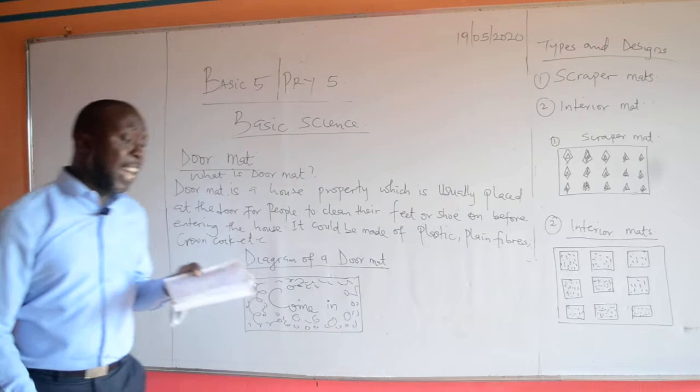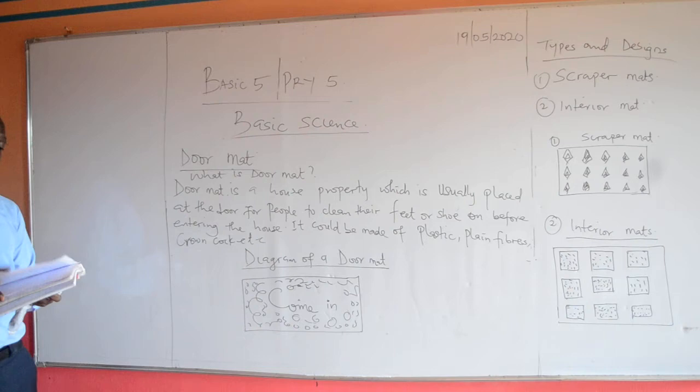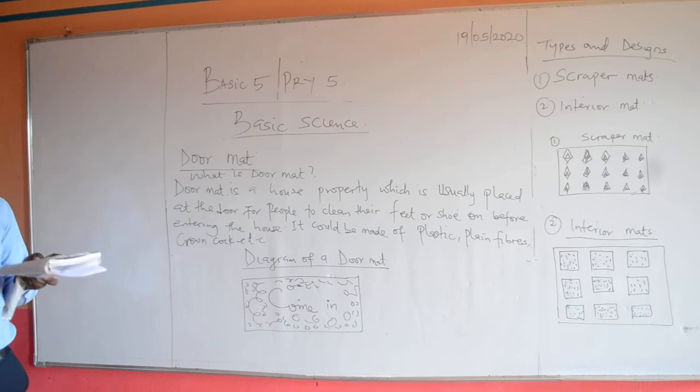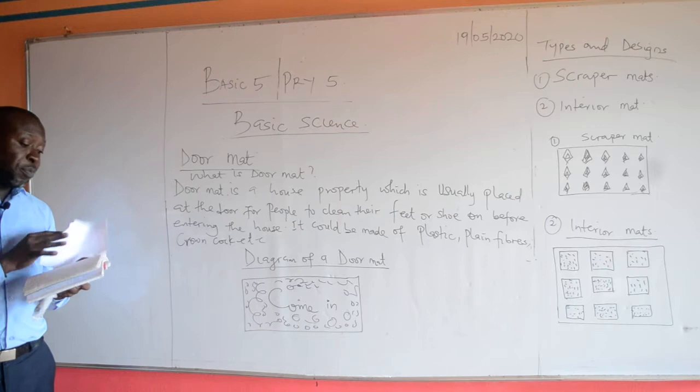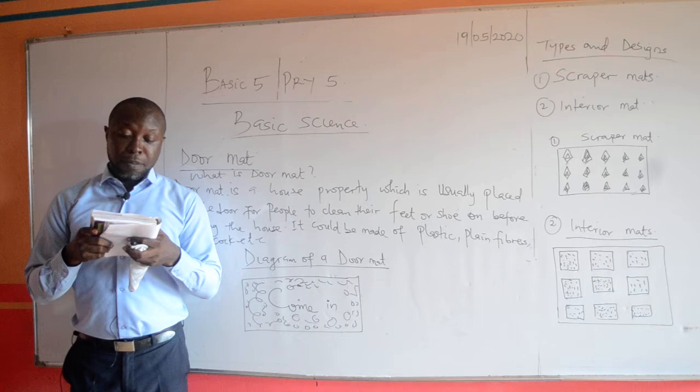This topic is basically practical. People are expected to know how to produce a doormat. Some of the items needed in the production of the doormat include a plain wood measuring 32 cm by 60 cm, one and a half inch nails, plenty of crown cork (that is bottle covers), and a hammer.